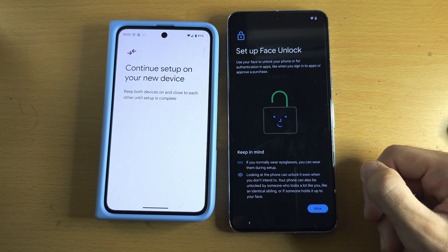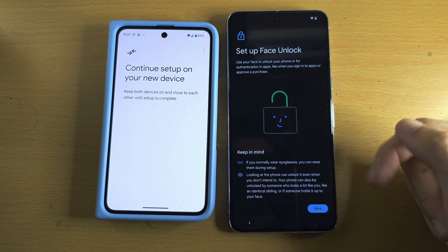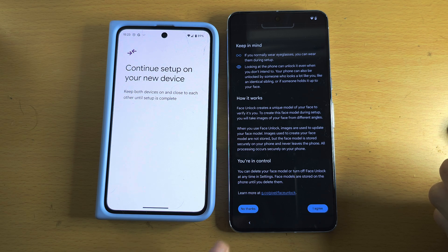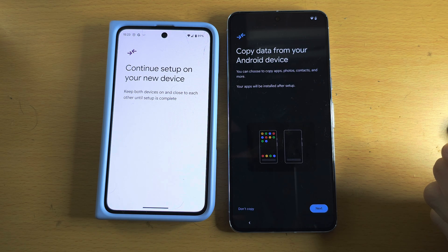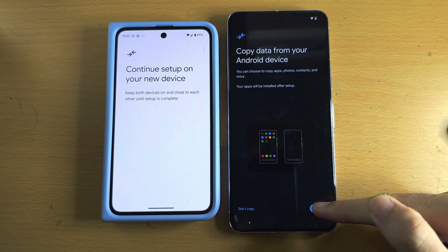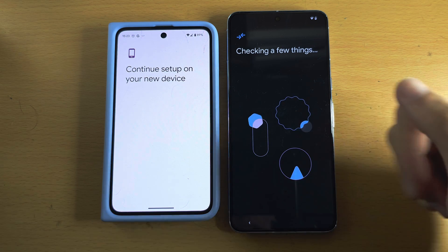Tap Next, and then for face unlock you can scroll to the bottom and agree to add it, or tap No Thanks. I'm personally going to select No Thanks. Now we see 'Copy data from your Android' — tap Next. We've already been connected on the old Pixel so we don't need to reconnect.